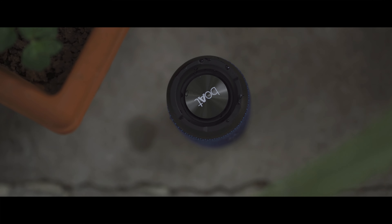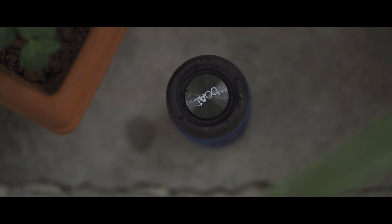Another mid-size speaker under 2500 from Boat — the Spinx. Is it a good alternative to the Portronics Breeze?